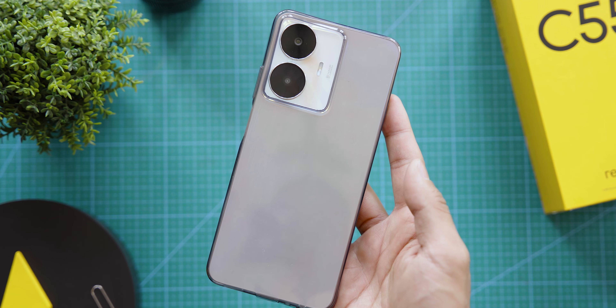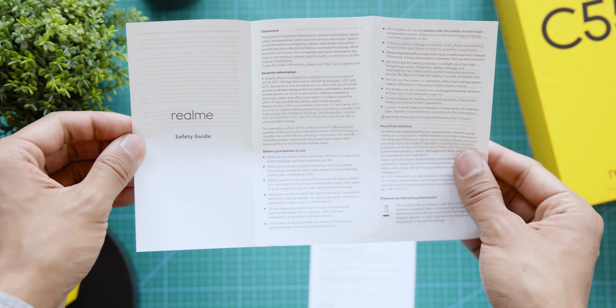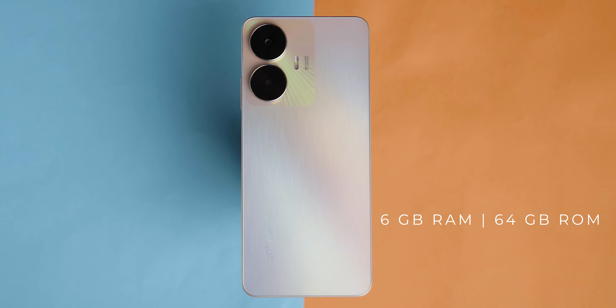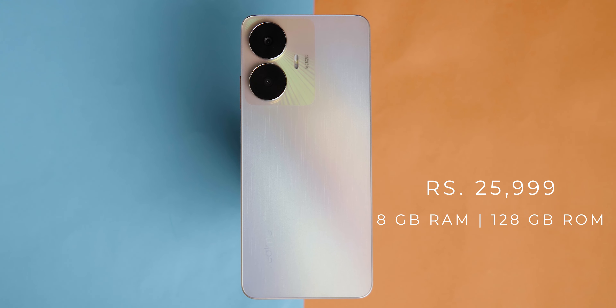In the box, there's the Realme C55 smartphone, a protective case, a 33-watt fast charger, user manual guide, and a SIM ejector pin. The Realme C55 is now available in the Nepali market — the 6GB RAM with 64GB ROM variant is priced at 21,999 rupees, and the 8GB RAM with 128GB ROM variant is priced at 25,999 rupees.